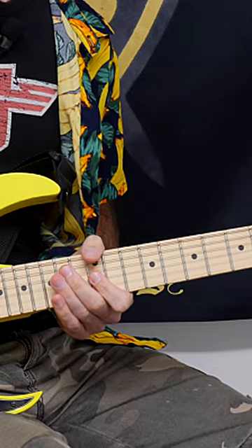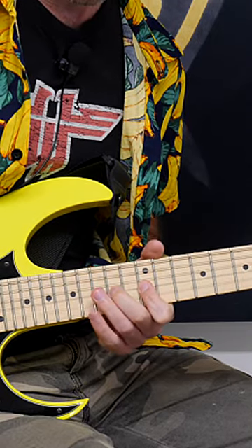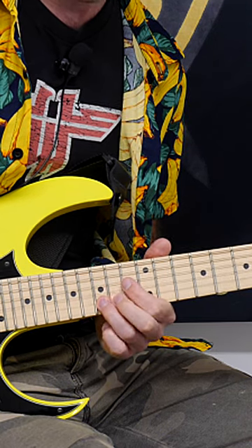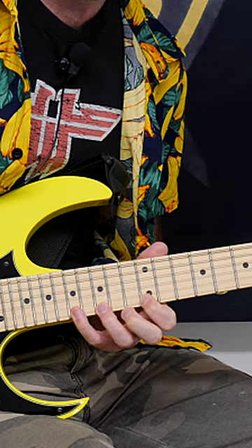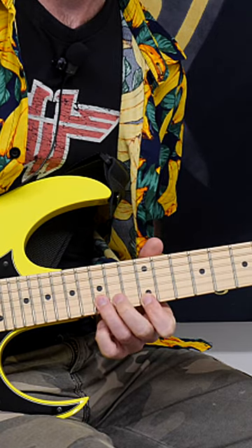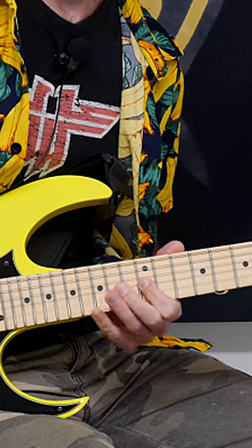Here's a really badass way of sweeping through a pentatonic scale. On the G string we're going 12, 14, 16, and then on the B string we've only got one note on the 15th fret, and then onto the E string we're going 12, 15, 17, and then back 15, 12. Back onto the B string 15th fret and back onto the G string 16, 14, 12.